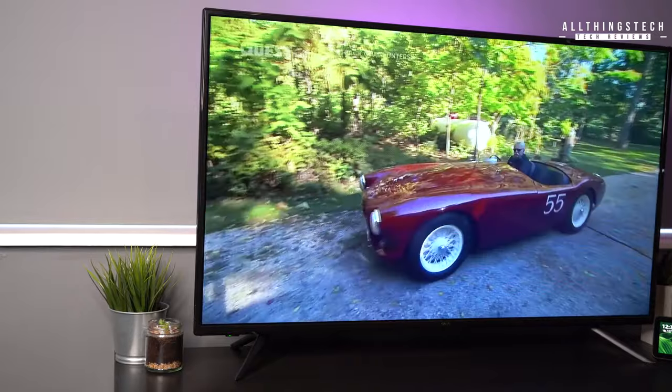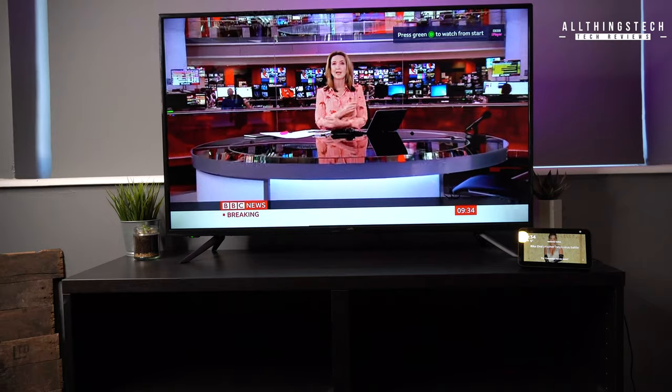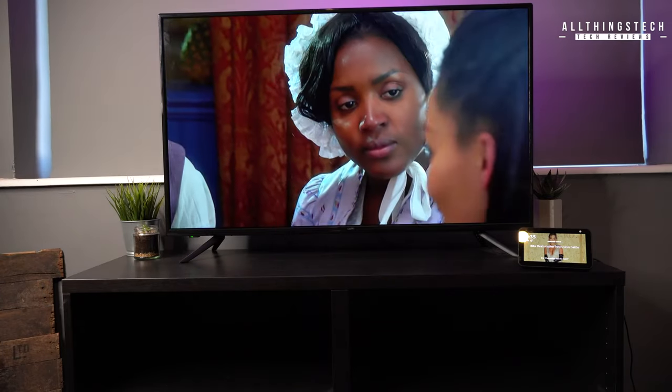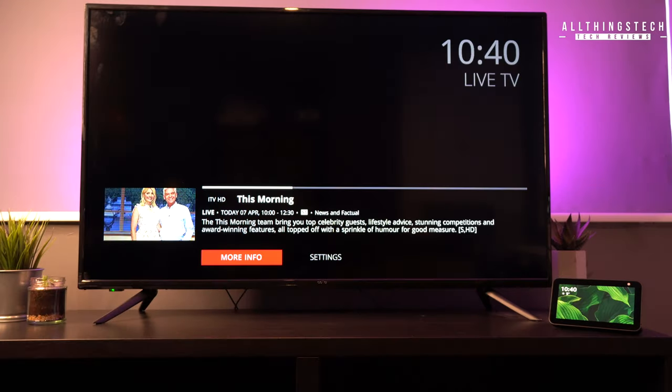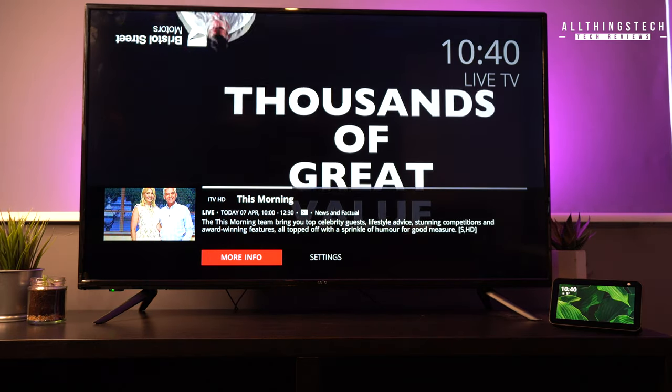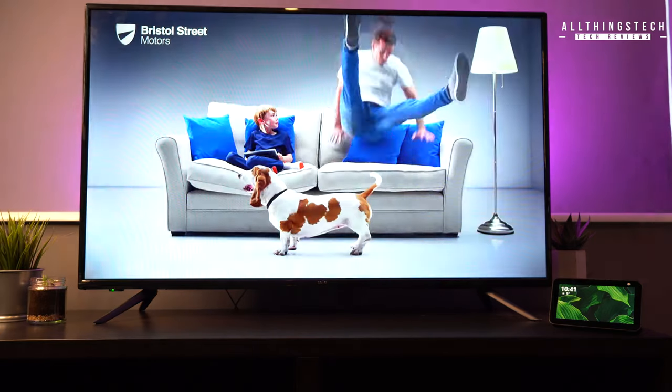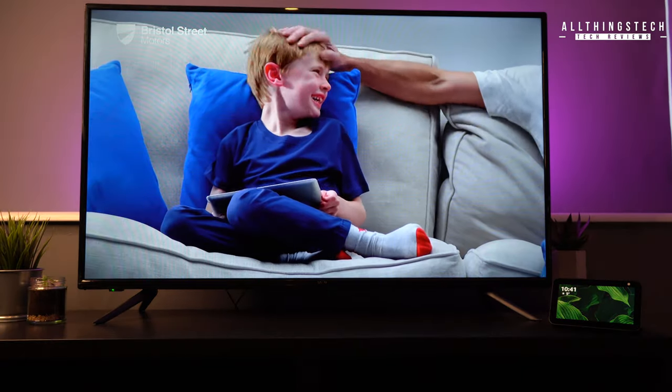Now here in the UK, we don't have that many channels on our Freeview service, but the ones that we do have worked brilliantly. There were no skips, no jumps — it was a very, very good picture, and all of the information about those channels just loaded up instantaneously. So all of this from just that little bit of plastic stuck to the window.